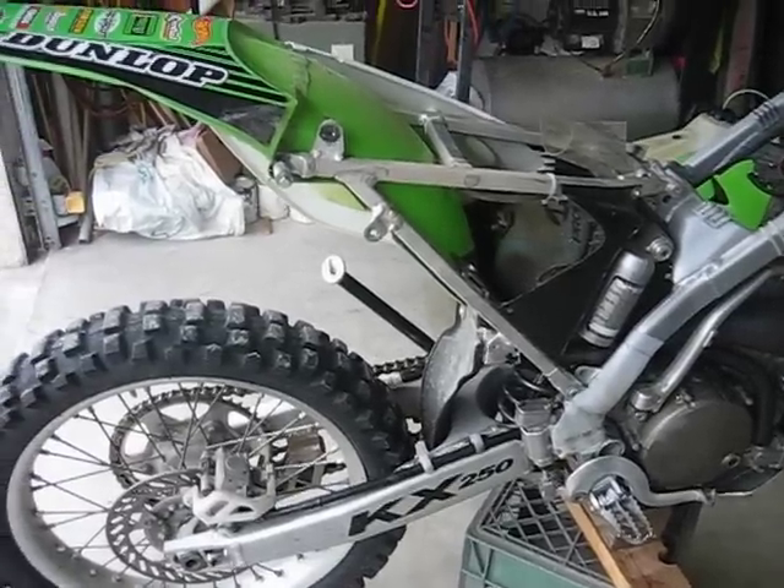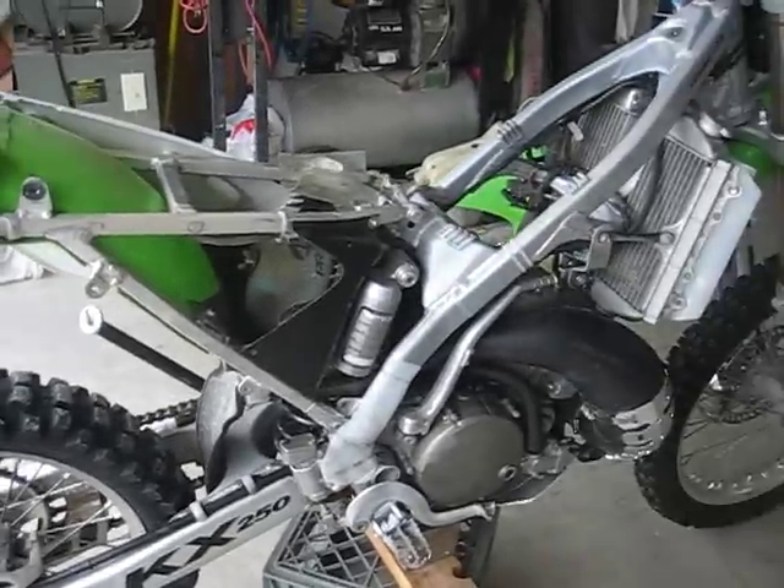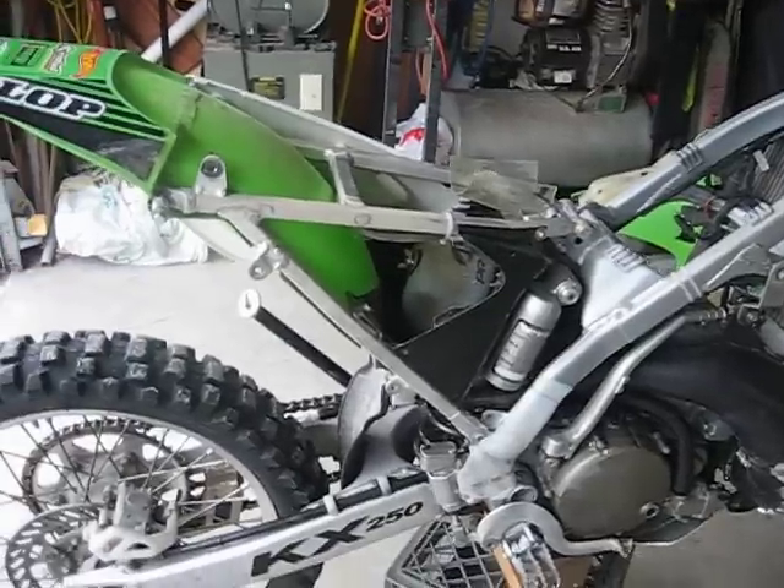Hi, back again. I have the silencer removed, the side cover, the seat, and the gas tank because I've got to remove the subframe.